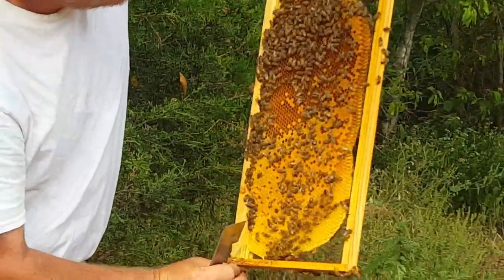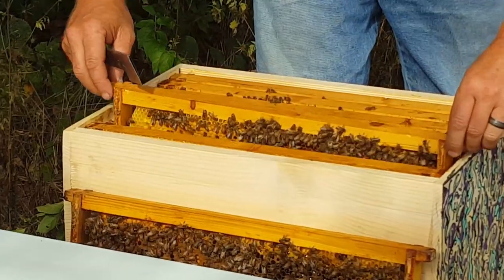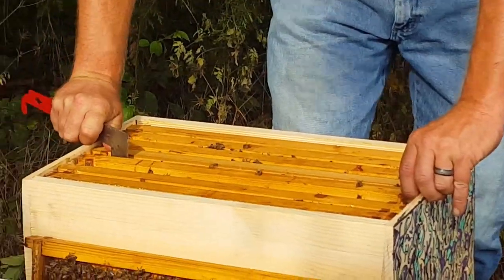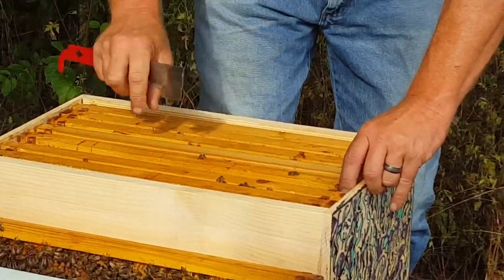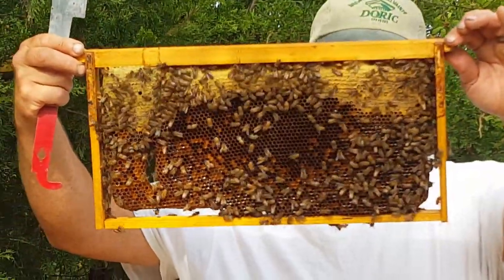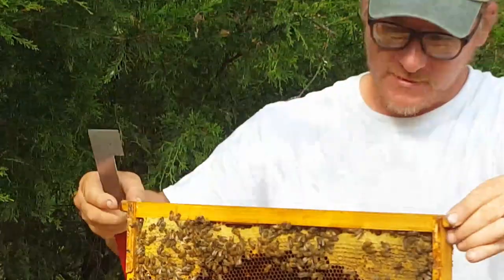All of these open cells are laid up. In actuality I don't have to go through this whole hive — I've pretty much seen what I wanted to see. The queen is in here laying, there's a decent amount of brood, there's a decent amount of stores. Like on this frame — this frame is heavy. I've got honey, nectar, and eggs in the center.